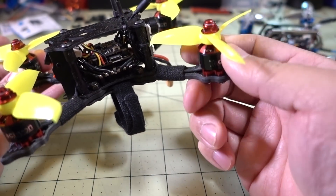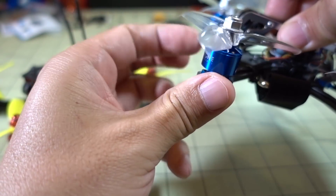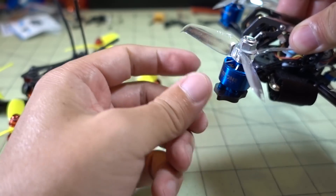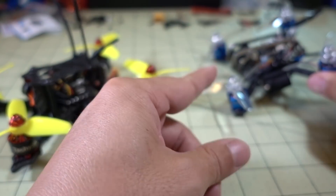This Tachyon is a very notchy motor, whereas the Diatone motor is very smooth — the magnets don't grab on very strongly. Although that Diatone motor is also a huge battery hog.